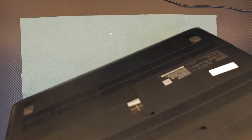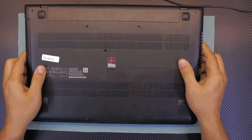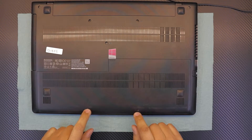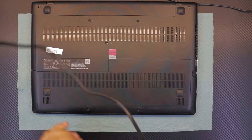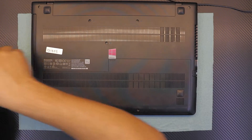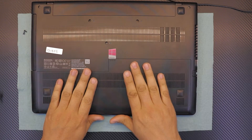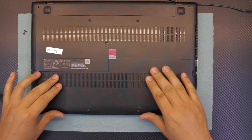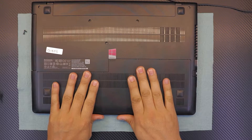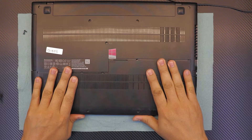First thing first, flip it over. You have to remove the two screws right in front of the laptop. Once you remove the two screws, you're gonna grab the front cover of the laptop and slide it gently towards yourself if you're facing the front side.